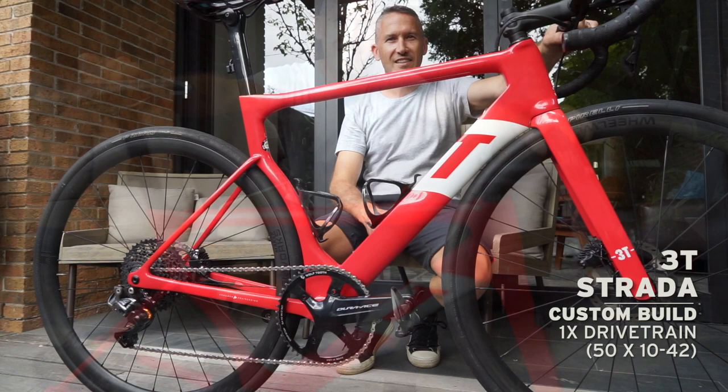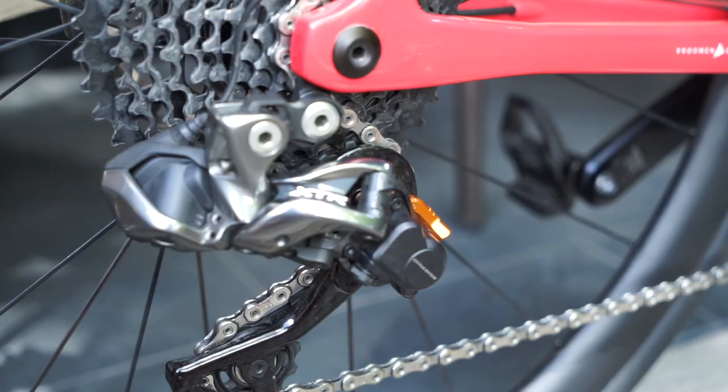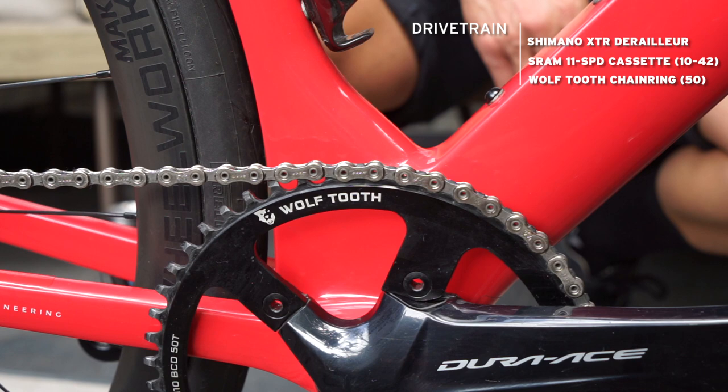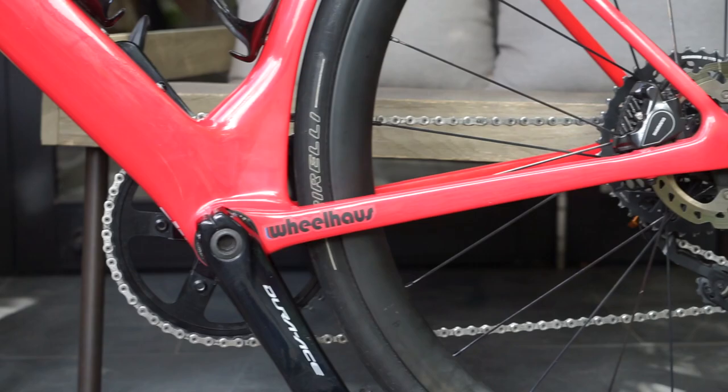My name's Todd and this is the story about my 3T Strata bike. It's a bit of a mongrel mix of components: Shimano XTR derailleur, SRAM 1042 rear cassette, and a Wolftooth 50 chainring on Dura-Ace cranks. It's a mix of components, but I think that's what's really required for making this style of bike.